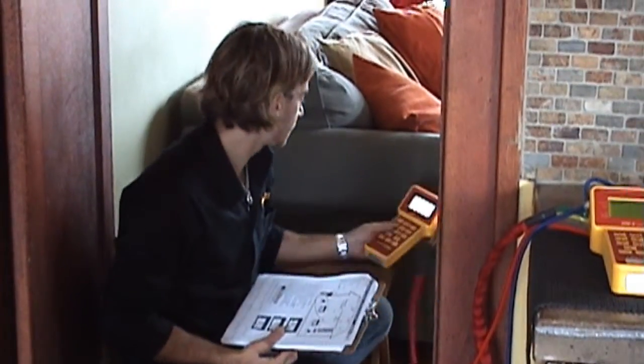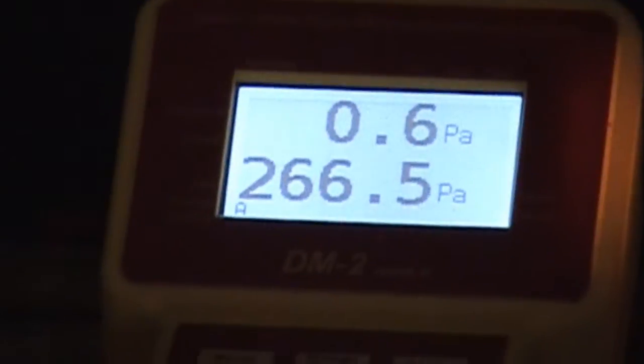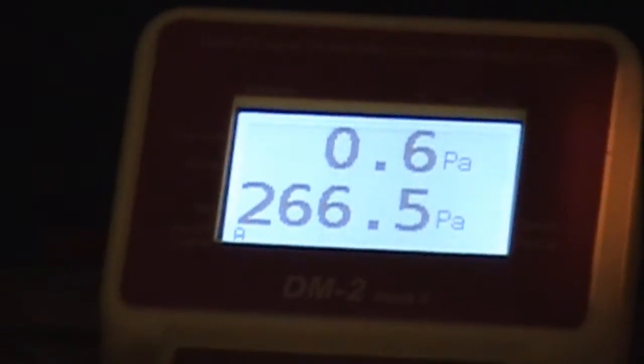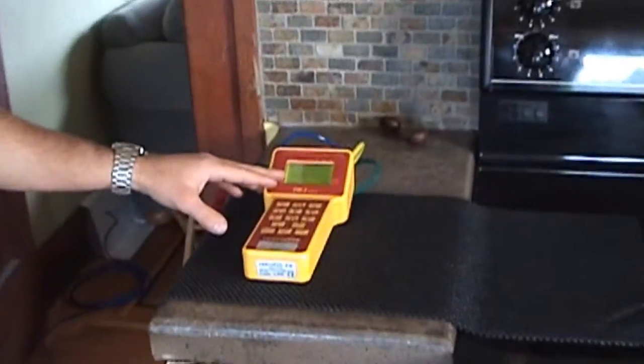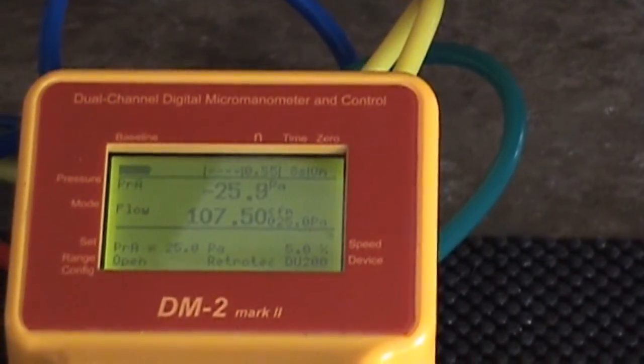Now the pressure difference displayed on PRA will decrease, and once that's at about zero Pascals we're going to take our reading from the duct testing gauge. Now that the fans have worked themselves out at the desired pressure, you can see from the door fan gauge that we're almost at zero Pascals on channel A — we're at about 0.6 Pascals right now. As long as it's within one Pascal, it should be safe to take a reading. If we go over to our duct testing gauge, you can see that our flow here in CFM at 25 Pascals is our actual duct leakage to the outdoors.